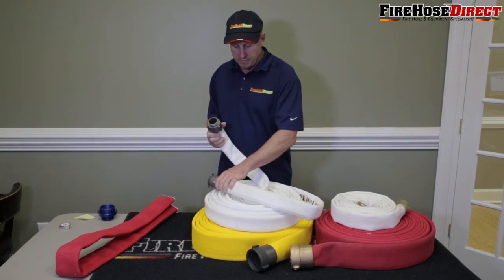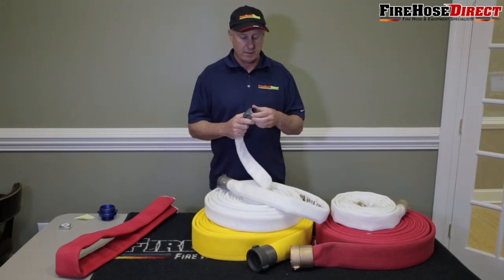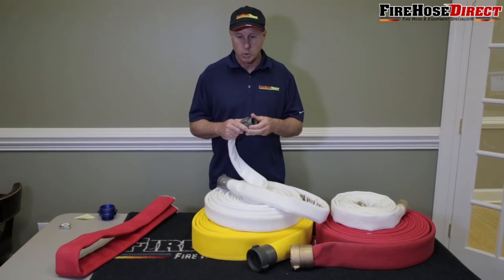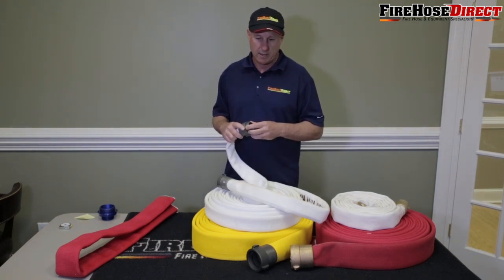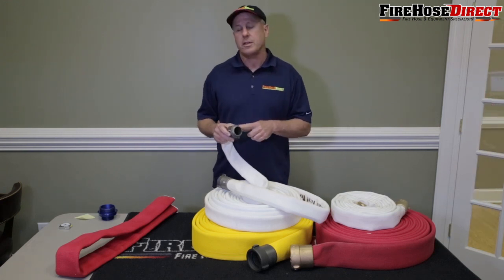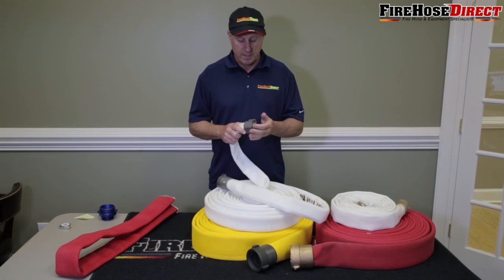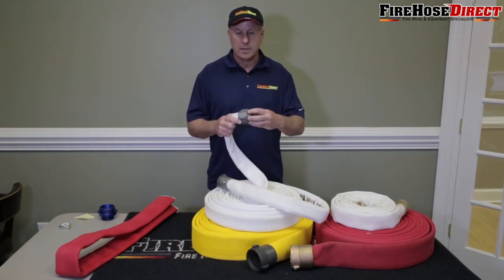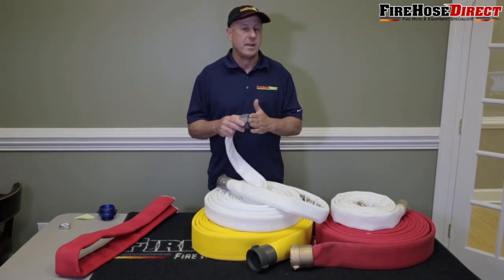Let's talk about the different threads you can buy. You can buy NH thread or NST thread — that's sometimes called fire hose thread in the market. It's a very coarse thread, and about 80% of the country uses NH or NST. If you're not sure what type of thread your fire department uses, go ahead and call the local fire department and ask them. For example, New York City has their own thread, Chicago has their own thread — so it's a somewhat confusing market, but 80% of the time or more, it's going to be NH or NST.